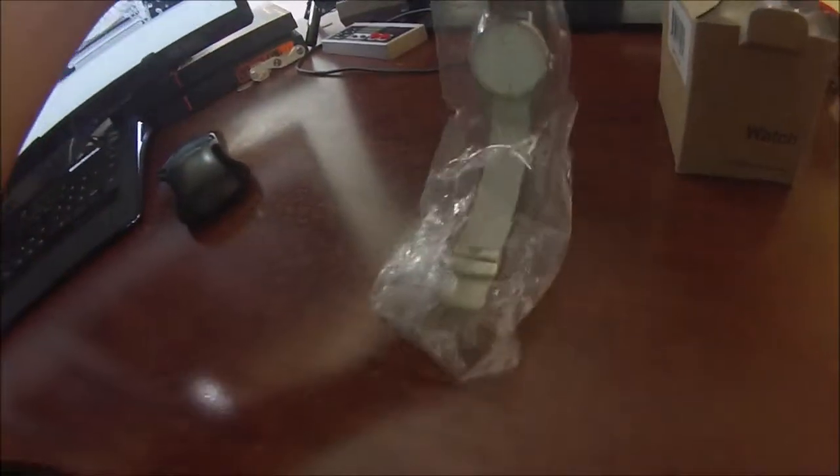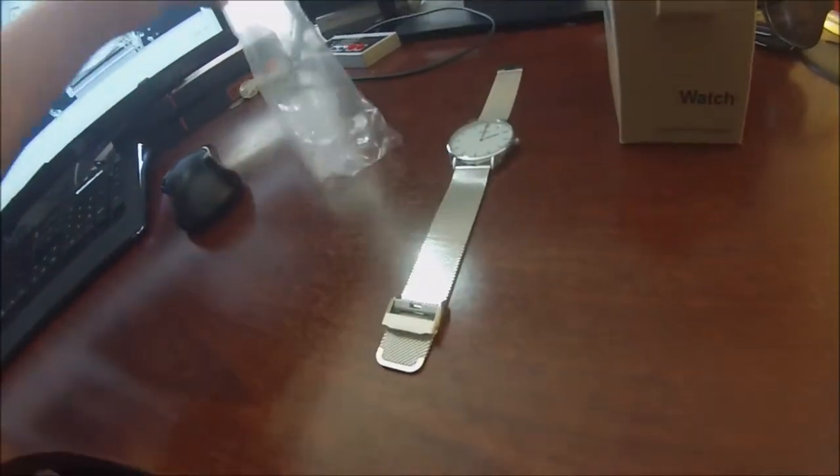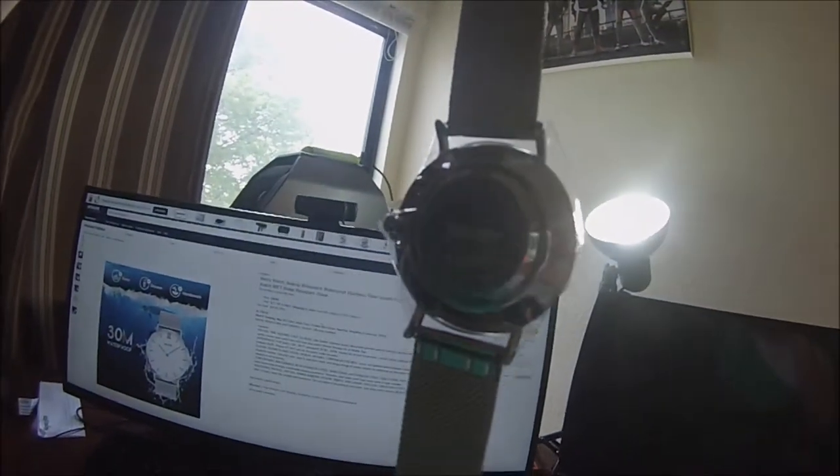Let's take a look — we're unboxing it here. Wow, what a beautiful watch. The band is silver plated stainless steel, so you know it's high quality. It's a brand name you can trust, Skmi, and we're going to put a link where you can pick one of these up in the video description.